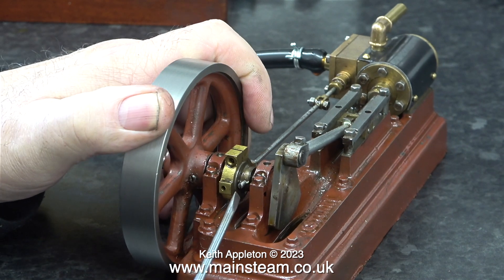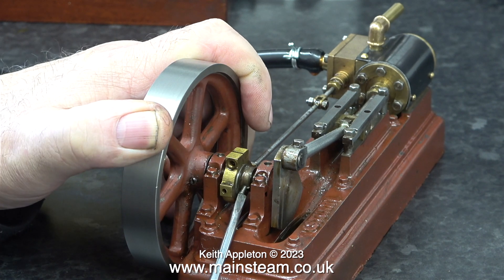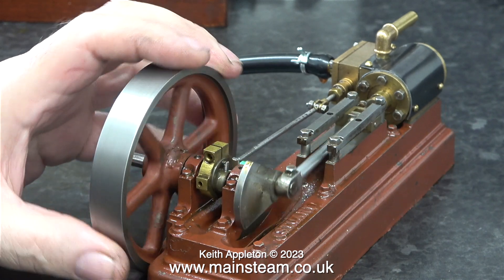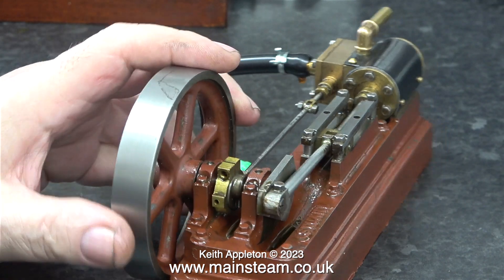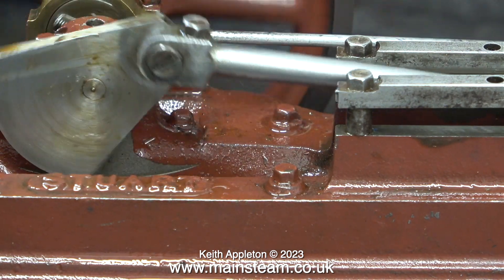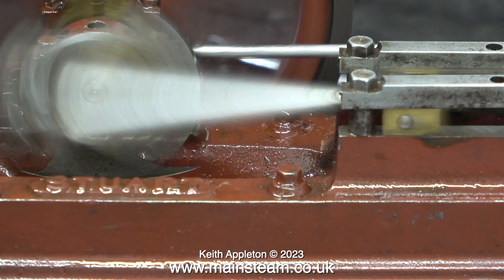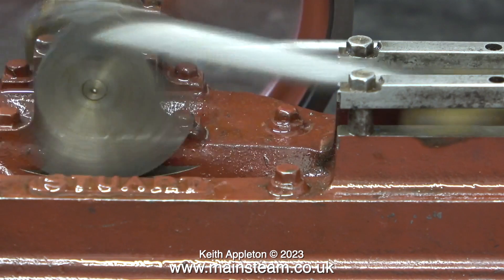I was going to alter the valve timing and purposely set it wrong to show you the difference, but my screwdriver would not really fit the grub screw. And I don't know what I've done with my special small tweaking screwdriver — that's the one I stuck in my thumb in an episode a while ago. I did eventually find a screwdriver and set the valve timing purposely wrong. You can easily hear the difference in the sound of the exhaust beats. It still runs okay, but it's not quite as even and not quite as powerful.